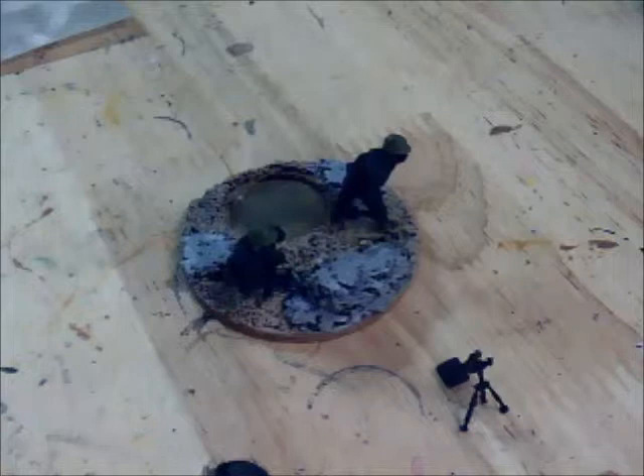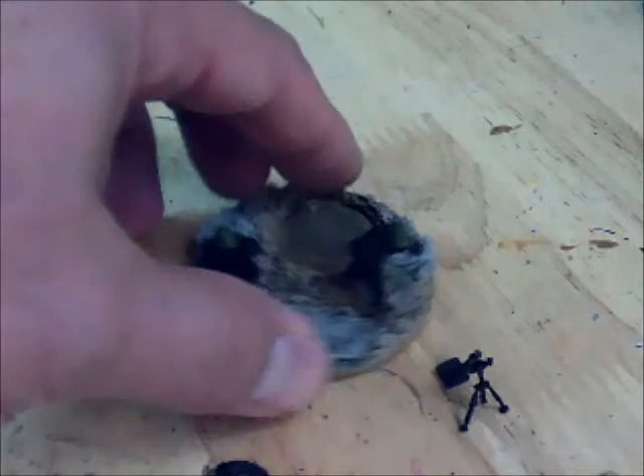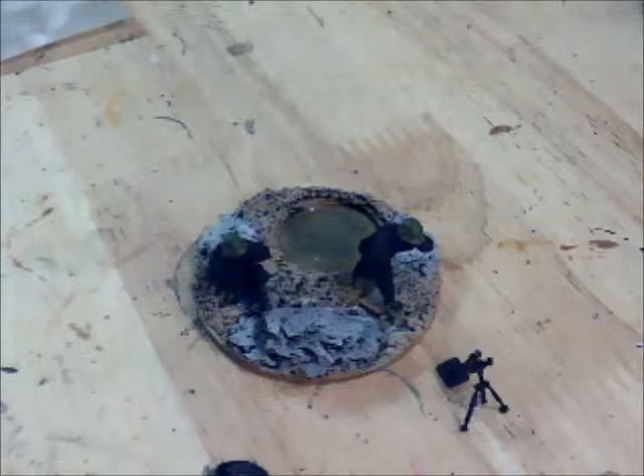Welcome to Part 4. We're going to be actually painting some dudes. I know we've been doing a lot with the base, but the base is still pretty cool. But we're going to do actual real Bolt Action figure painting today.